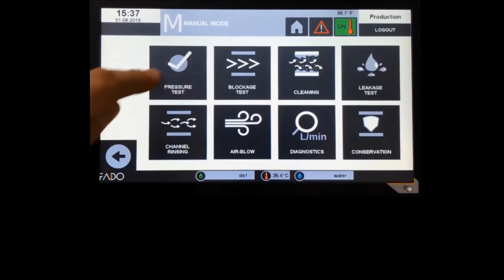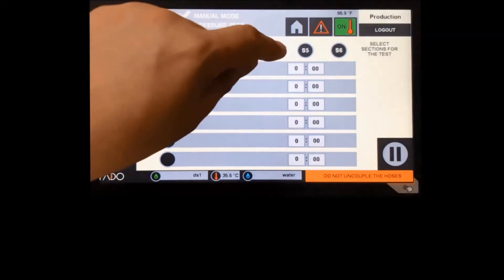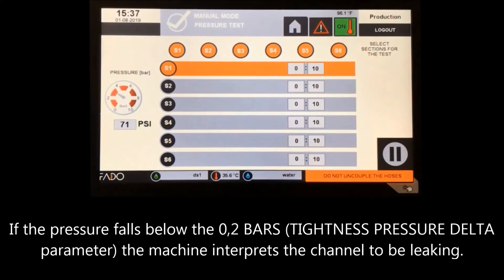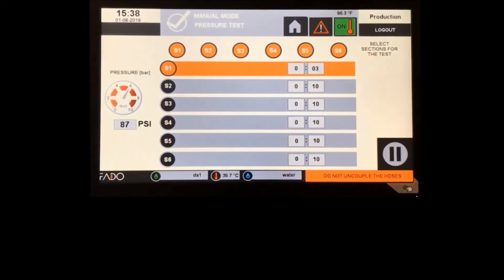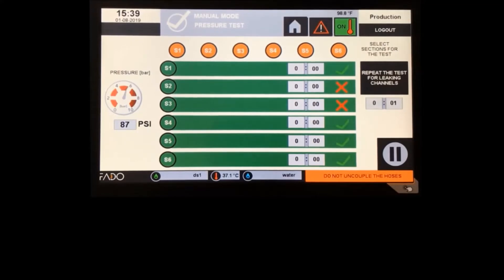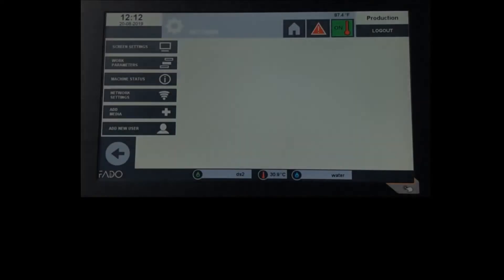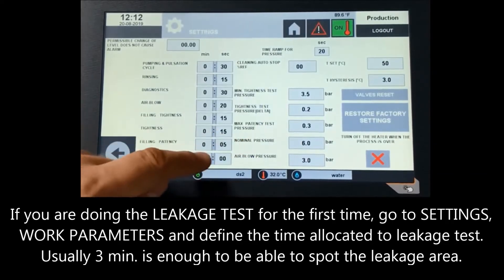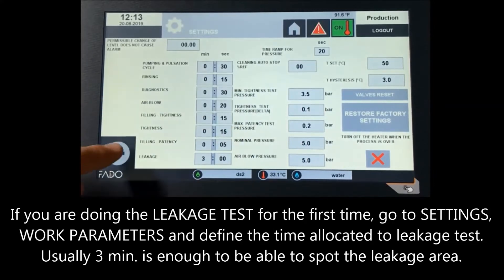Pressure test — Scenario 2: Test failed. If the pressure falls below 0.2 bars, the machine interprets the channel as leaking. In such a case, one should identify where the leakage is coming from by switching to the leakage test based on water. If you are doing the leakage test for the first time, go to Settings, Work Parameters, and define the time allocated to the leakage test — usually 3 minutes is enough to be able to spot the leakage area.